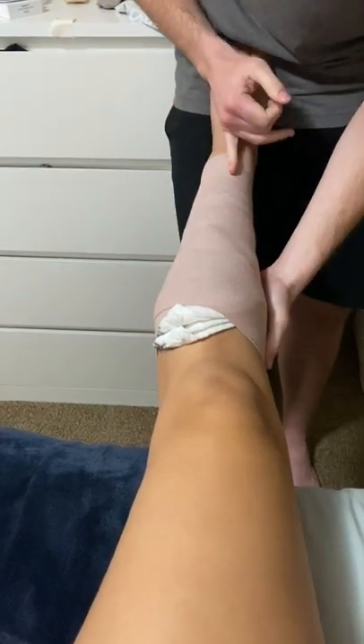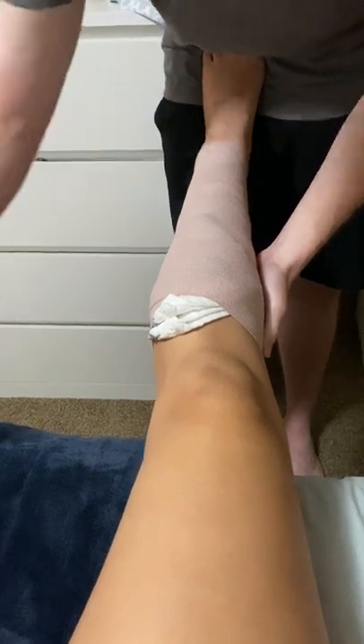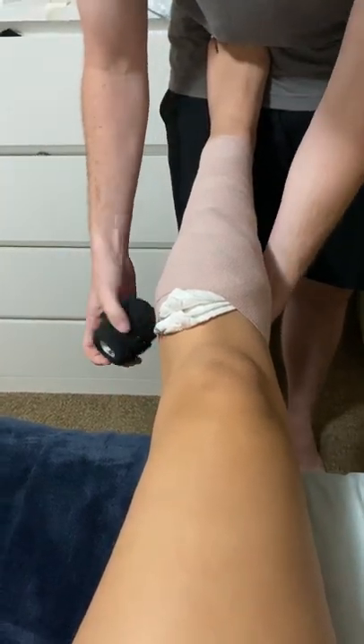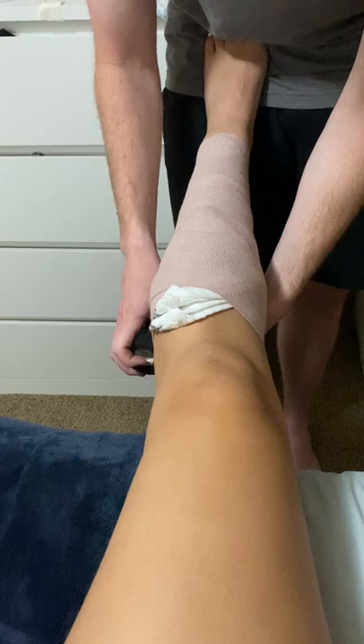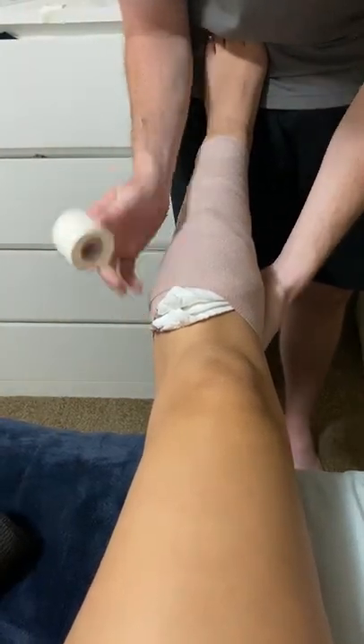We want to use our X's to try to go up the tibia — the tibia bone. Put some tape on this side.